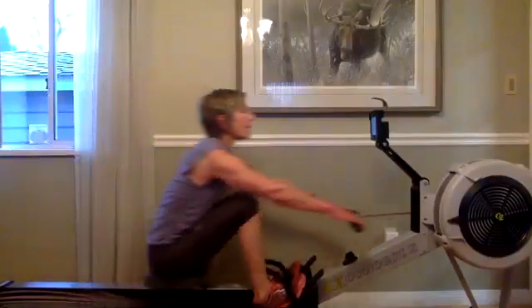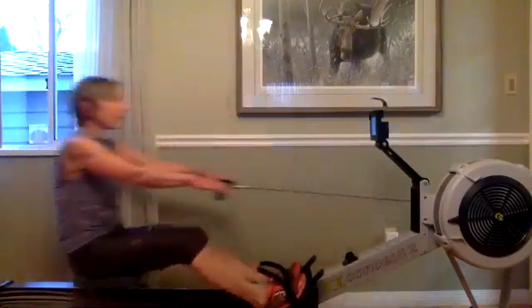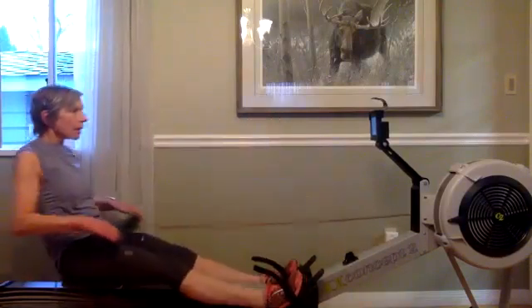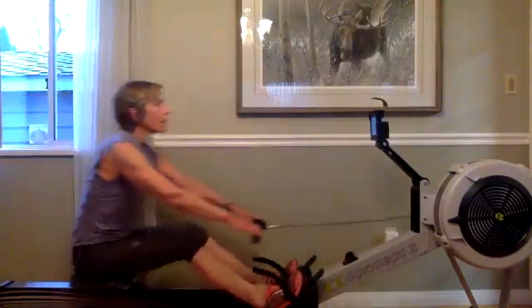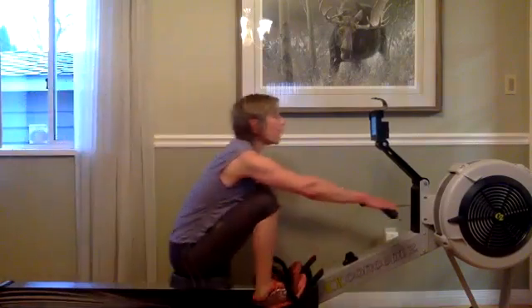Nice long horizontal strokes — we want to feel that chain connect very early, and we don't want to see that chain move up or down through the drive. It's just a good solid drive; the angle shouldn't change. If we have that chain coming up high, that means we're pushing those blades deep.